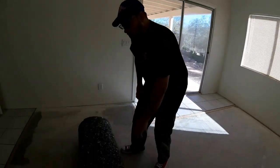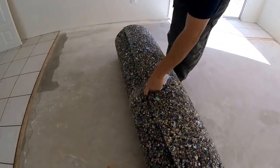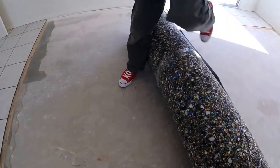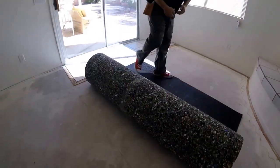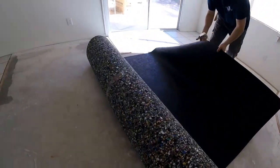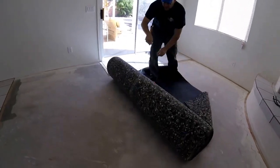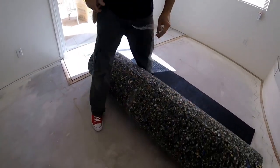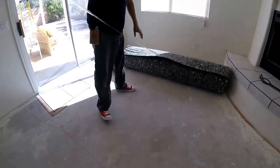Most of these new rolls of pad will come with tape on the back of it. You always want to get that tape off of there because it's just going to crinkle and make a bunch of noise when you walk on it. You don't want to be walking on your new carpet and hear crinkling from the tape. It takes just a second to pull that tape right off.